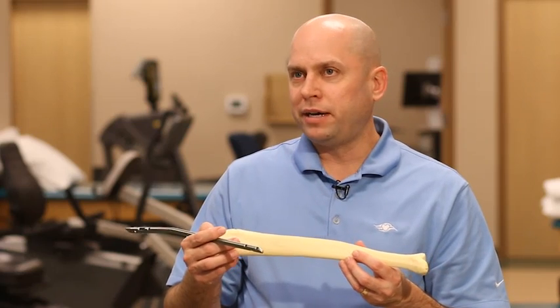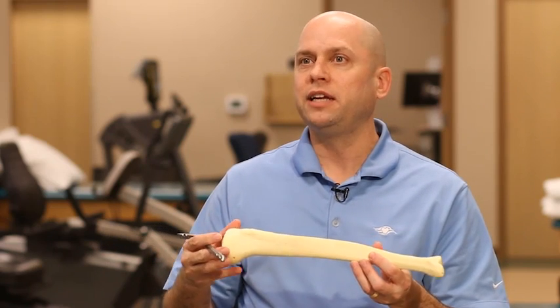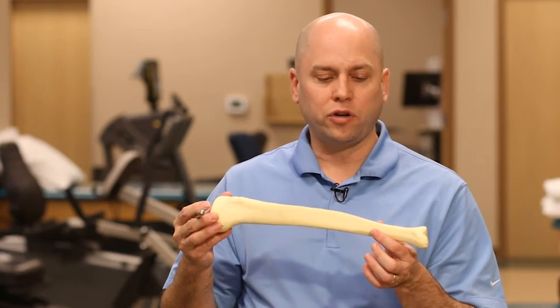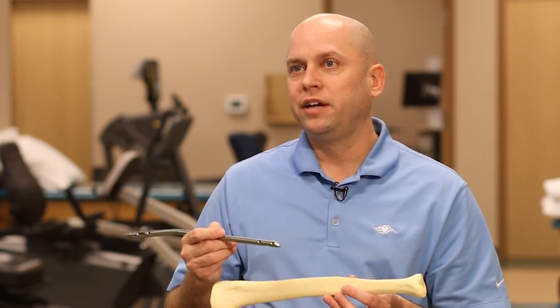What's better about the internal cast than having an external cast is we can get the alignment of the bone almost perfectly, and so the healing rates and the recovery rates with the intramedullary nail are much better than with just trying to cast a fracture like that.